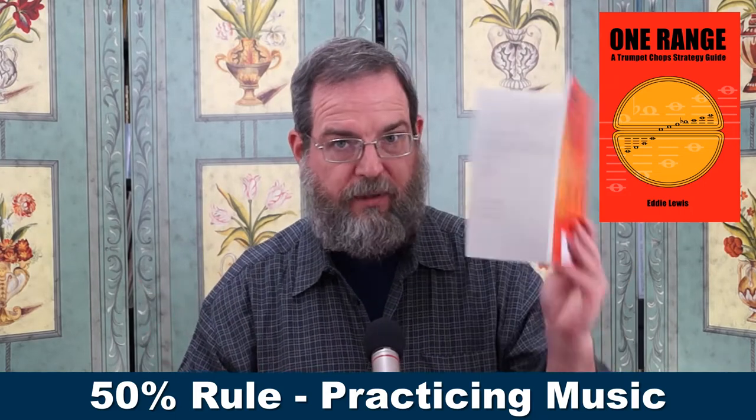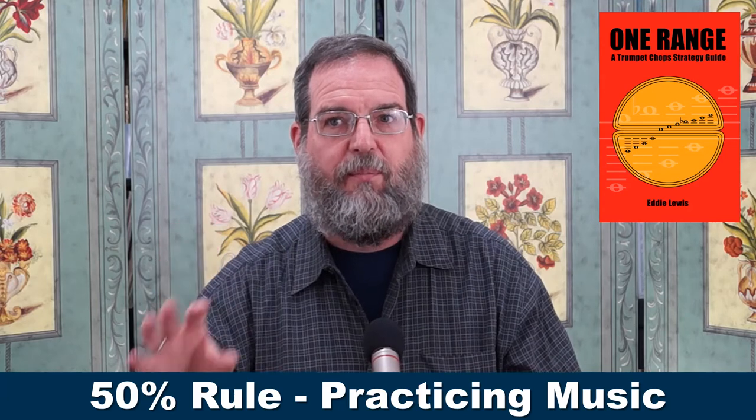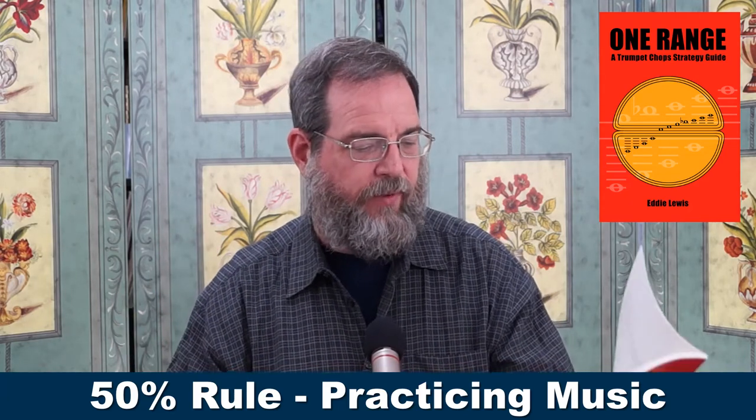For this book, for the One Range approach, you do not spend more time on exercises than you do on music.